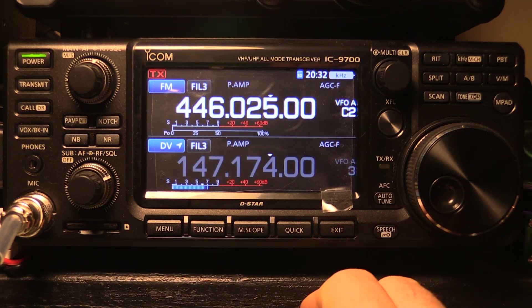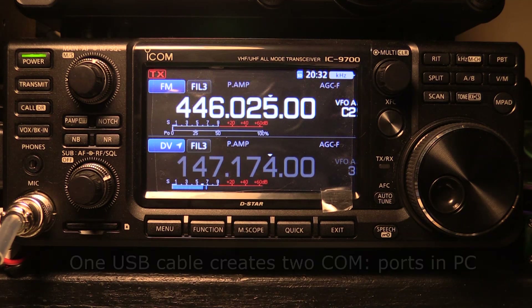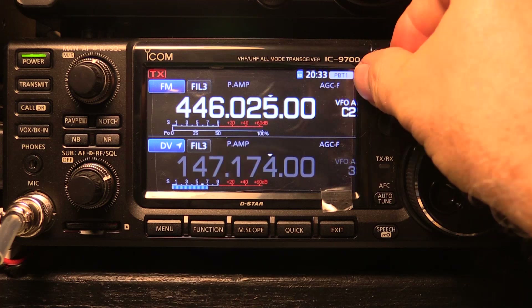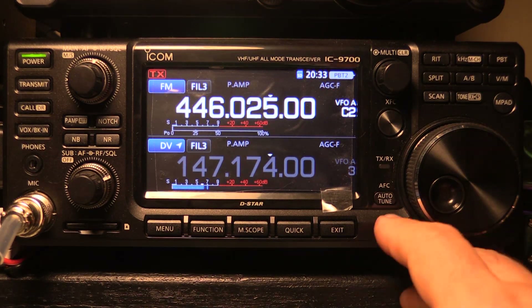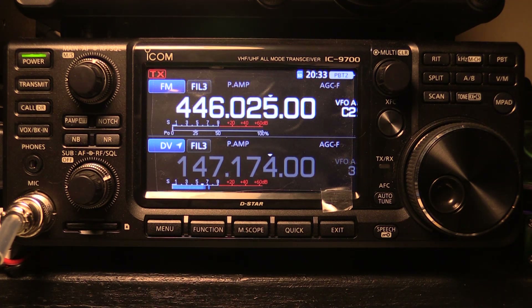This radio has one USB cable for complete CAT (computer-aided transceiver) control and bi-directional audio. A lot of other radios use multiple cables or have a kludgy setup; this is really slick and makes digital interfacing easy. It also has a bevy of standard features you'd find on an HF radio, like passband tuning with multifunction control for both passbands, split operation, automatic frequency control to follow a drifting signal, and RTTY decode.